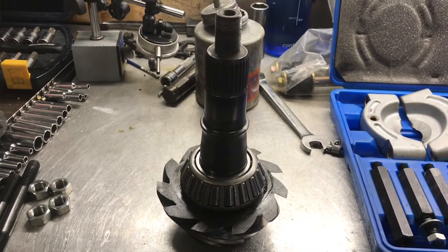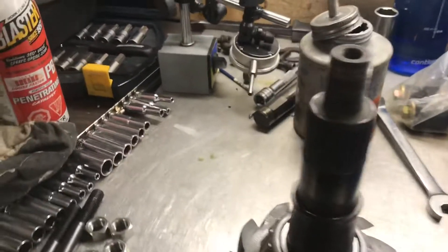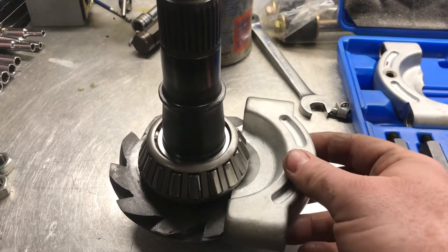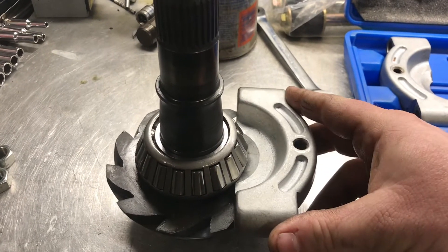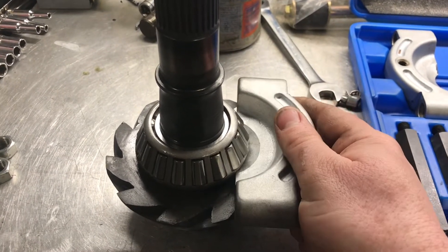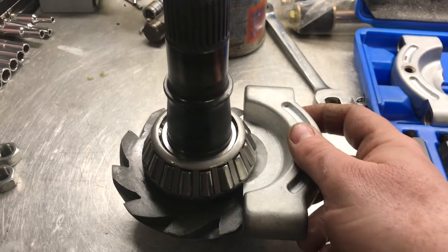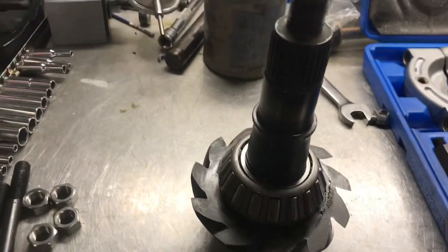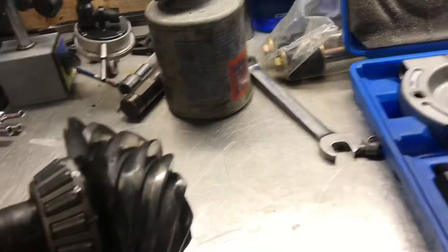I need to change the shim out but I don't exactly have the right tool. I have this kit I got from Princess Auto. As you can tell it doesn't go under the bearing like it should. If I tried to pull the bearing right now as-is, it would rip this cage off and this bearing would be ruined, so I don't want to do that.